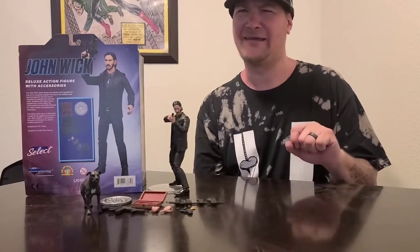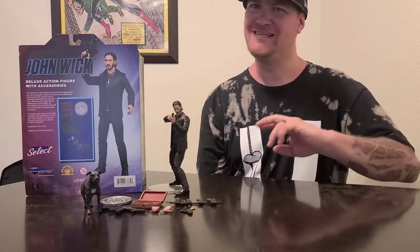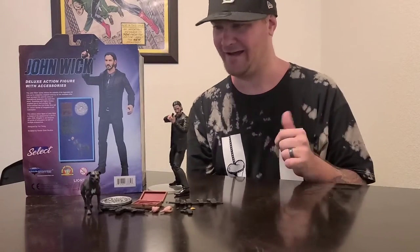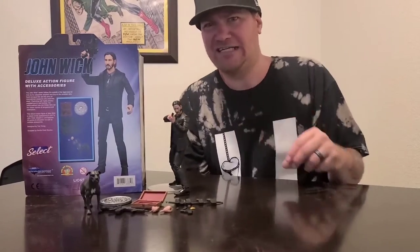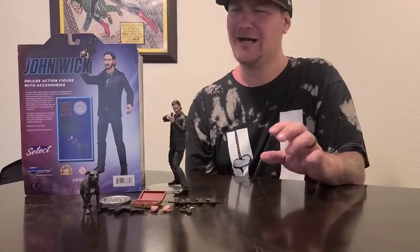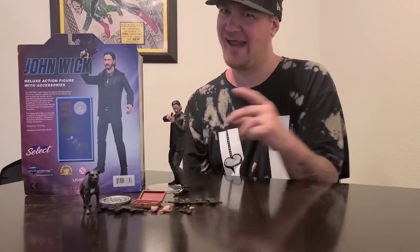One thing I would like to point out: I don't know why Diamond Select put on the box that a gun case is included — I like it — but we didn't get it. As you can see, here's all the accessories he comes with: the belt, guns, the dog, the dog rifle, the sword, but no gun case. Why? No idea.